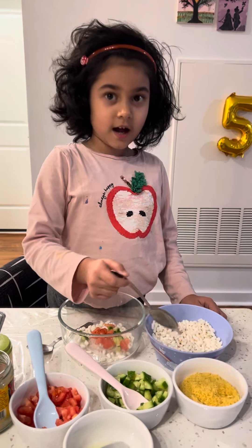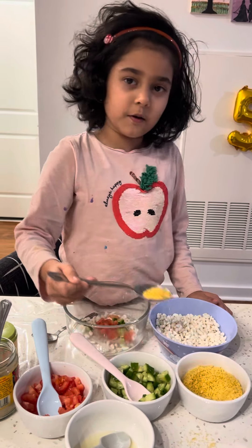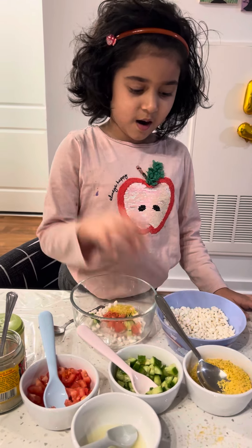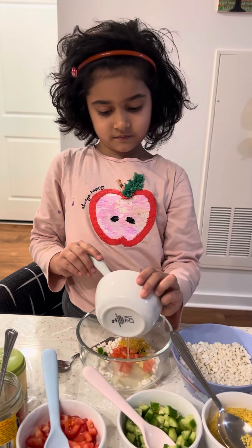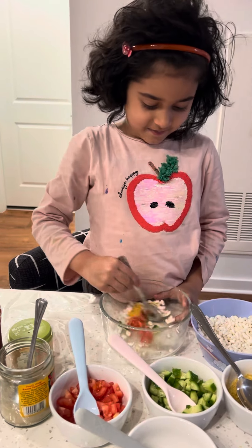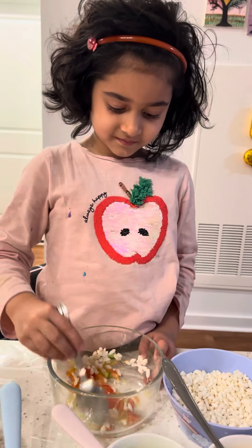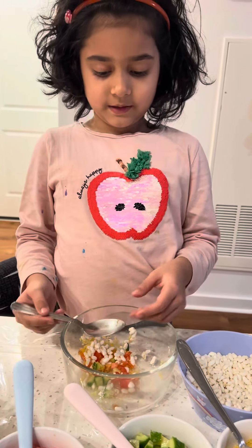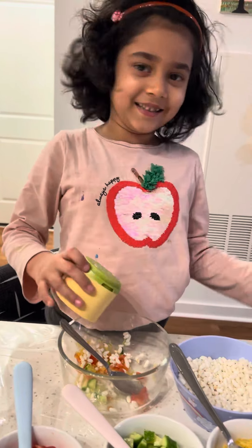Now I need a bit of bhujia — oops, it's okay, never mind. Now I need a bit of lemon juice. Now I need to mix it to make a tasty bhel puri. Our bhel puri is almost ready. Now I need some salt — I forgot to add salt!